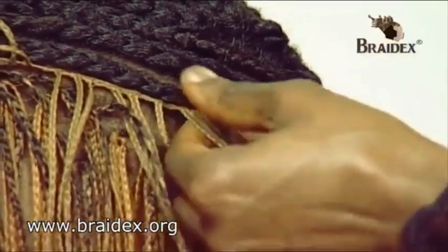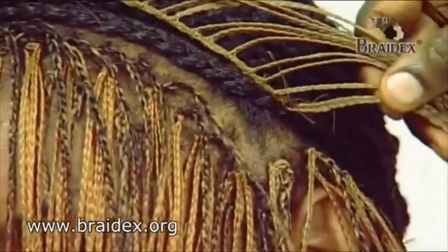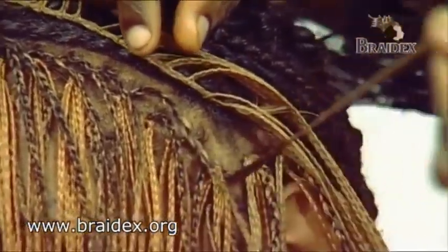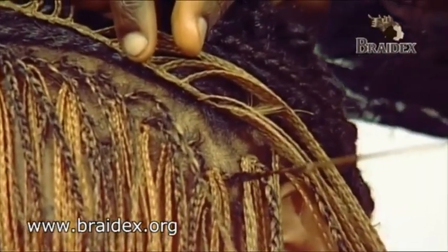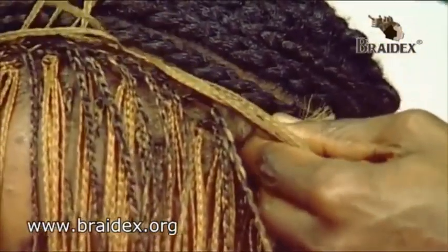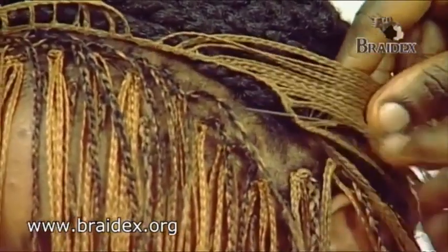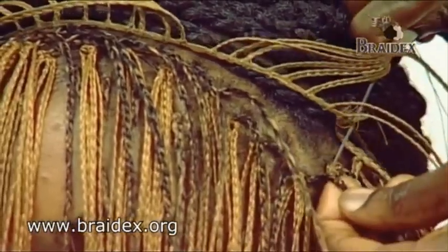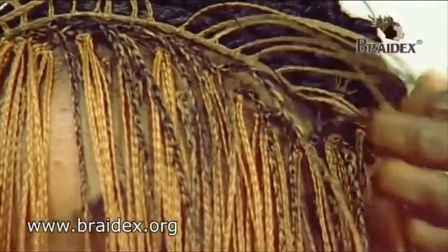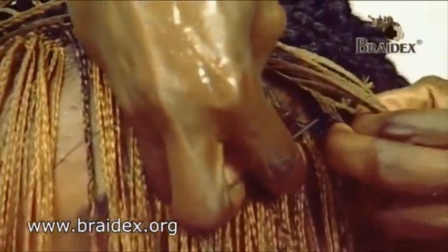Once you've got that, you pick the cornrow edge of the weave-on, of the three-in-one technique — one of the first or second rows of the three-in-one technique hair. You pick it up and, using the weave-on plaps extension hair, you sew in with a needle and pick up and sew it into the edge of the three-in-one hair piece.